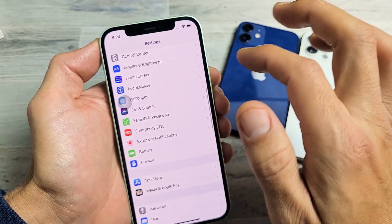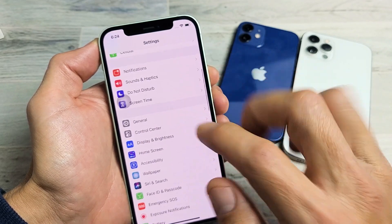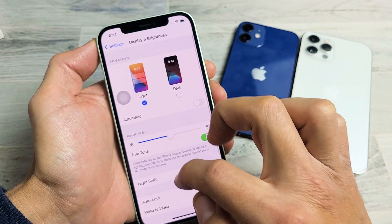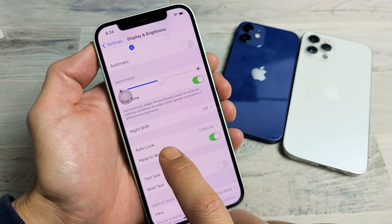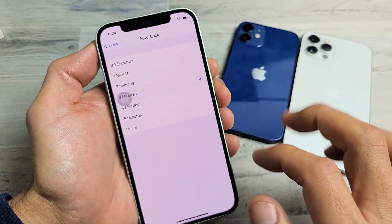Now let's go back to the auto lock feature. Go back into your settings, then display and brightness, then scroll down, and now you can see auto lock here has changed — it's no longer grayed out.